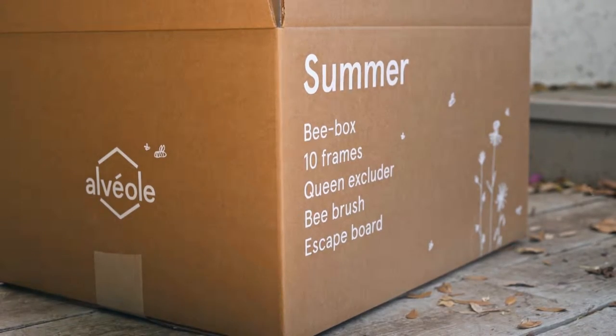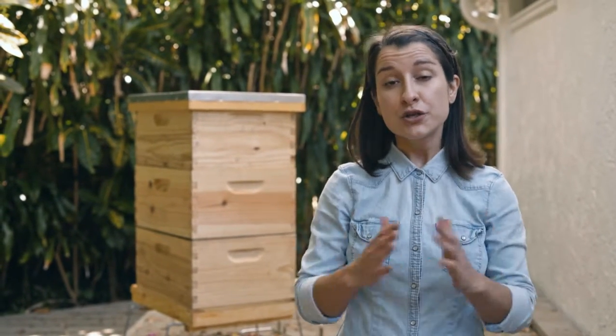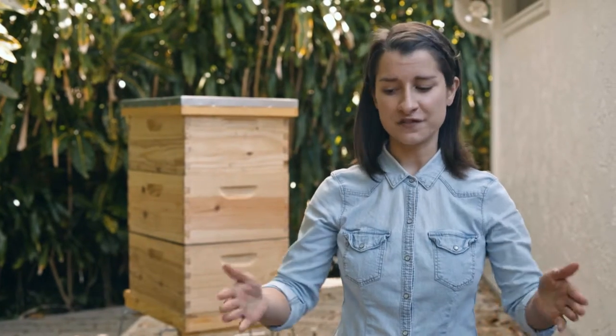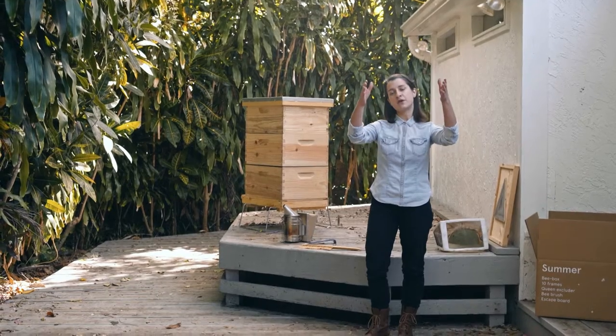You're probably wondering when you'll be able to taste some of that delicious honey. Honey is ready to be harvested once it's capped, but we recommend that you wait until your frames are two-thirds capped and until you have enough to fill a whole bee box.